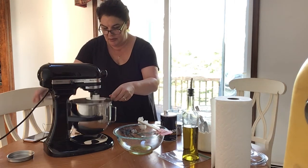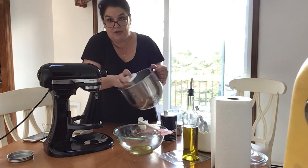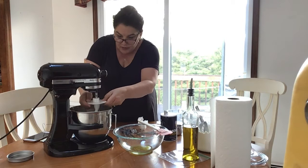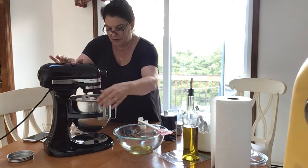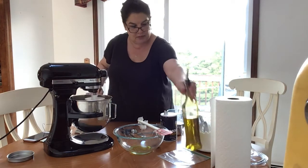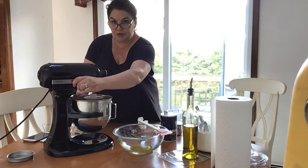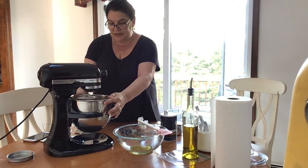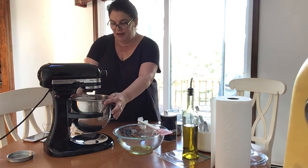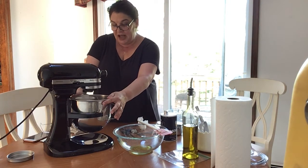I'm going to stop this, drop it down, and take this off to show you what it's looking like. You can see it's starting to pull together — if I move my hand I could make it into a ball. But we use the machine because it does the work. I put it back on and I don't turn it on until my hands are away. It's really starting to pull together now, and turning the power up a little. It smells really good — I can smell the olive oil and the yeast.